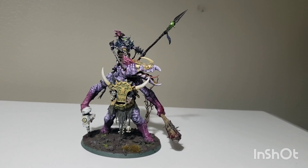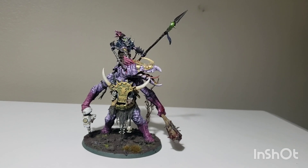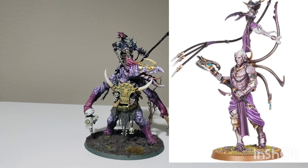Hello everybody, welcome back to another video. Today it's going to be another kitbash showcase style video, taking a look at my version of a Kroot Sil-esque demon of Slaanesh for my all-Kroot demons army.